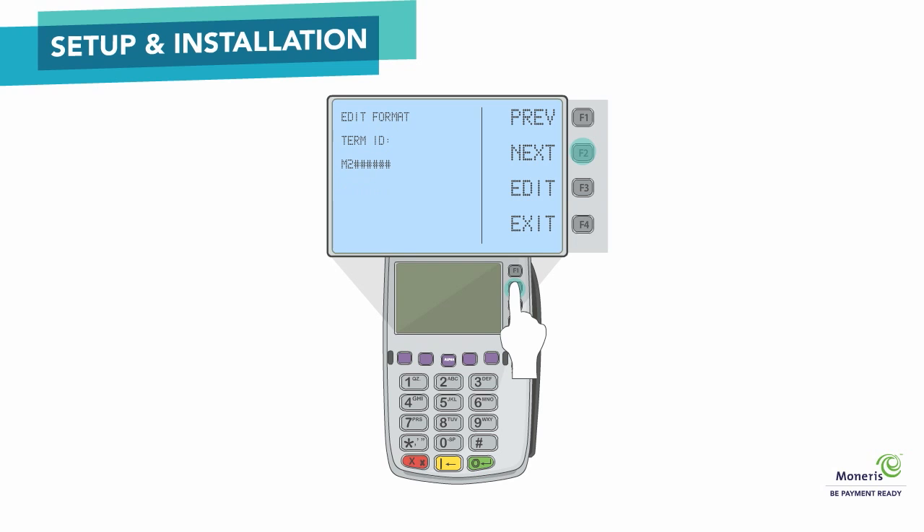Select Next until Merch Num appears. Select Edit, key in your 13-digit merchant ID, and then press the green key. Your merchant ID can be found in your Getting Started email from Moneris. Select Exit, then select OK to save your changes. Press the red key to return to the Configuration menu.